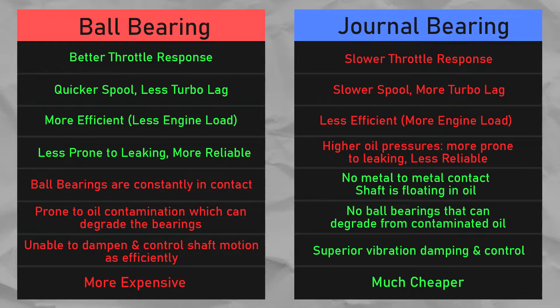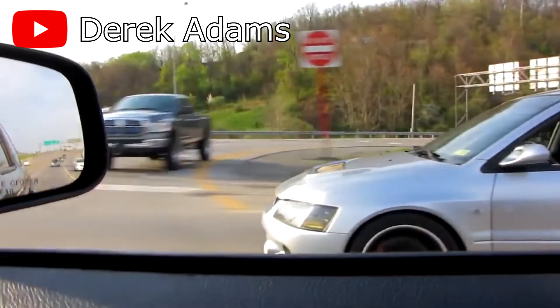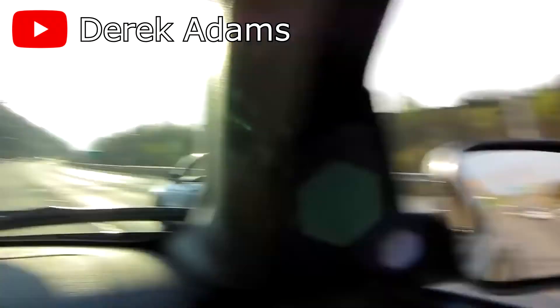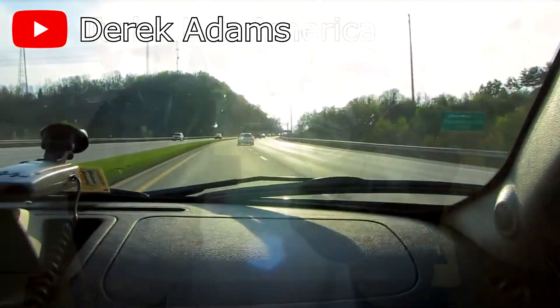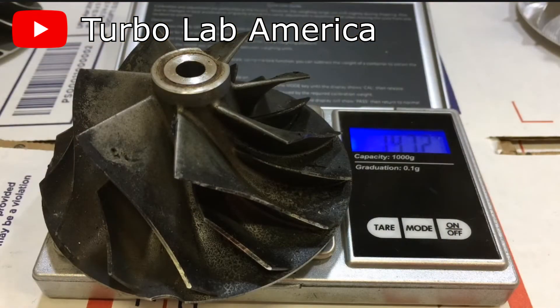Lastly, journal bearing turbos are typically cheaper than ball bearing turbos due to how long they've been around. On top of that, the disadvantages of journal bearing turbos can be overcome by changing your driving style. While ball bearing turbos have less lag, this can be mitigated by brake boosting in some situations — braking and accelerating at the same time to keep boost levels up while maintaining a fairly constant speed, a form of rolling anti-lag. This is commonly done in roll races. Additionally, using the money saved from buying a journal bearing turbo, you can upgrade the compressor wheel to a lighter billet one, which helps with turbo lag and increases efficiency.